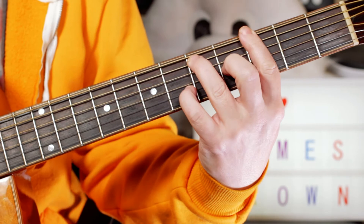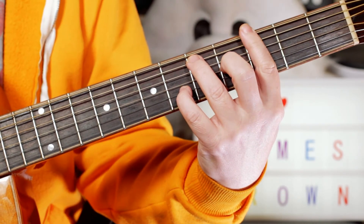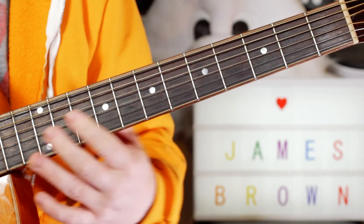You've got to live for yourself, for yourself and nobody else — and back into the main riff.